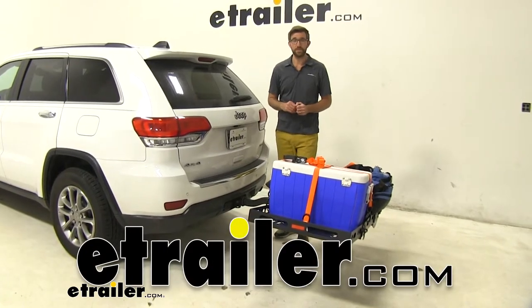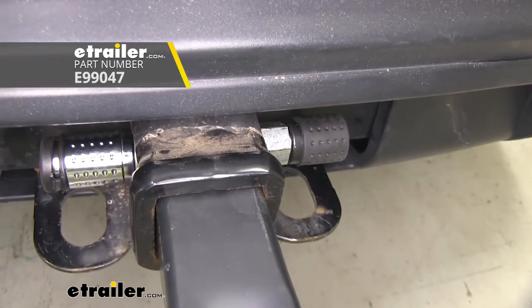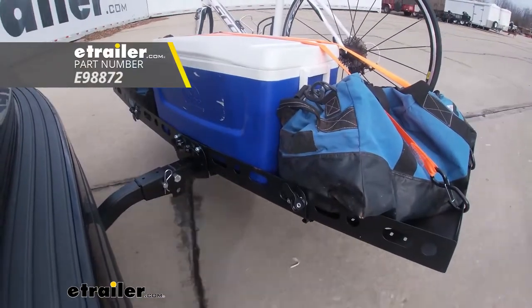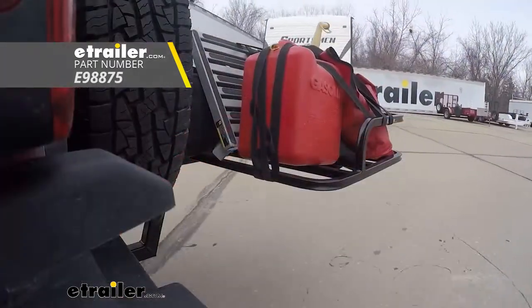Hey guys, Zach here at E-Trailer.com. Today we're going to be taking a look at the E-Trailer threaded hitch pin lock. This is going to be a great addition to any of those E-Trailer cargo carriers that you may own, such as the folding cargo carrier that we have here, the folding and tilting cargo carrier, the motorcycle carrier, or the ATV carrier.